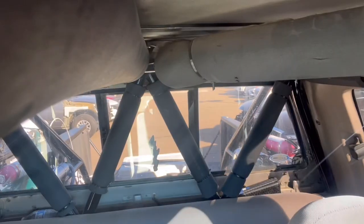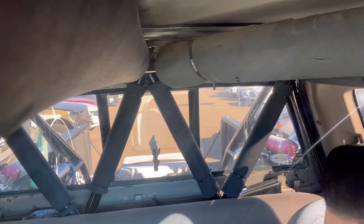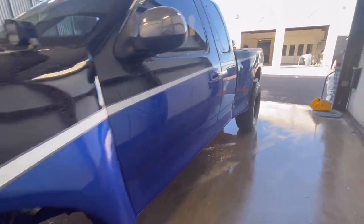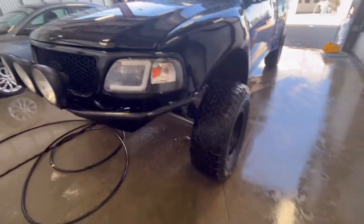Alright, it's the next day. Let's get this baby washed up and figure out what's wrong with it. Stay tuned. Alright, let's let the prep begin.